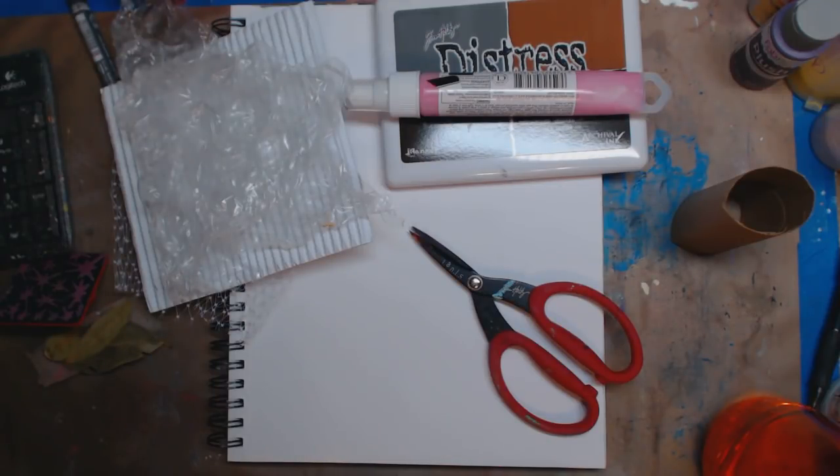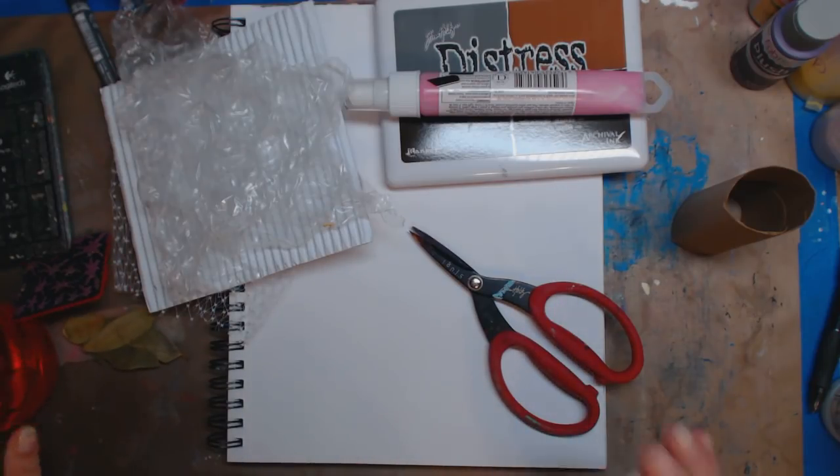Hey guys, how you doing today? It's me, Kelly. So today I'm going to do five things that you might have around the house that you can add into your mixed media. If you're in the beginning stages and you don't have a lot of money, but you want to add a little bit of something and play with it. I have five or six things here at the moment. I could go on — I have videos on this — but this is where we're just going to start today.